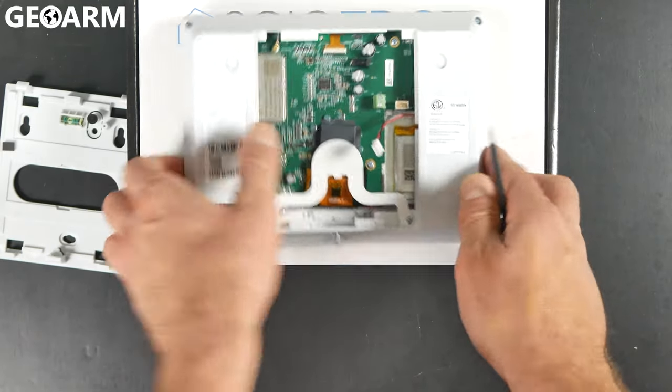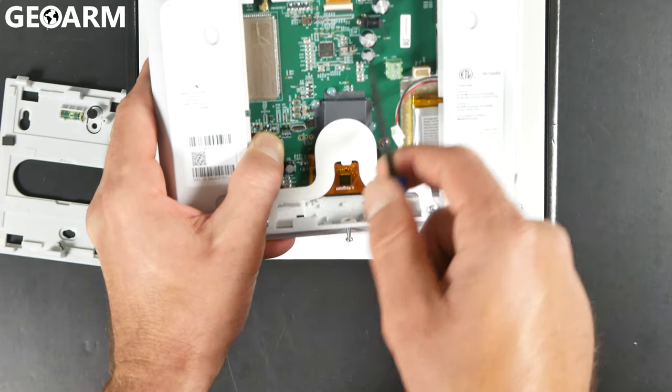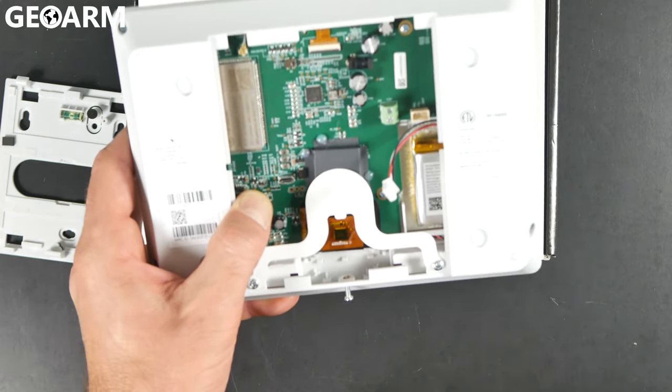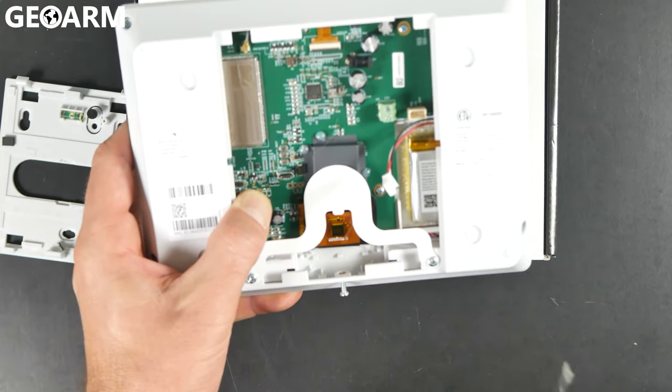Immediately when we open this up, you will see the connections for the battery here, which is going to be running to there, and the wiring for the power supply. You will need a strip of 18, 20, or 22 gauge 2-conductor wire. This is to get the power supply wired in.